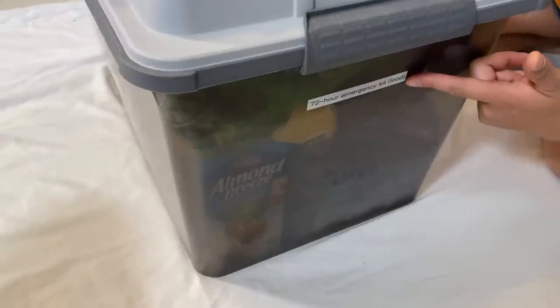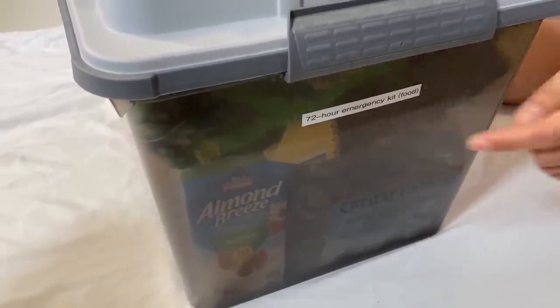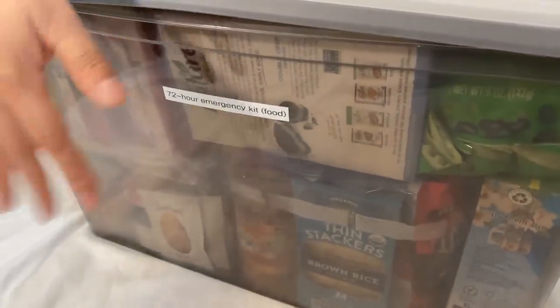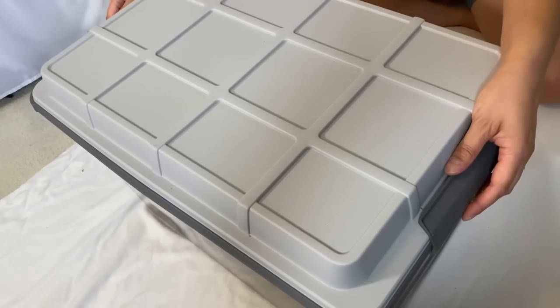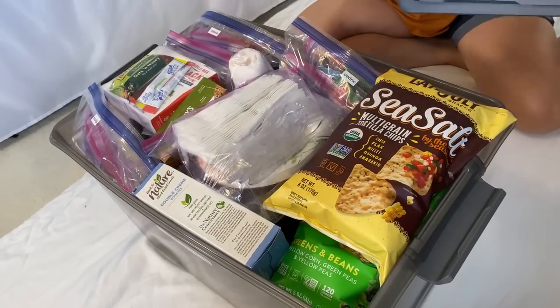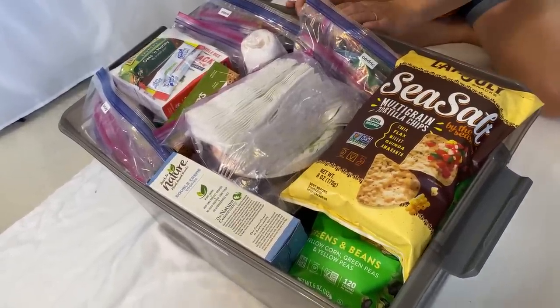I've put a label here so that if it's facing out on the shelf you can read it from there, and then I also put a label here in case it's facing out the other way on the shelf. I'm going to open this up — it looks a little bit intimidating.